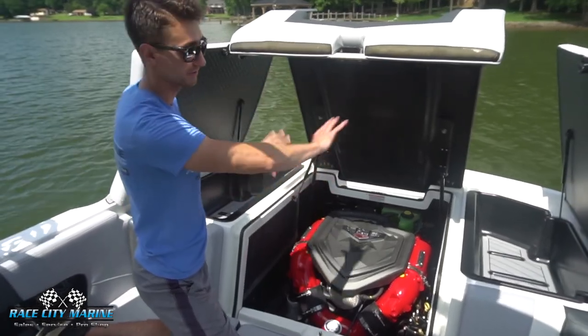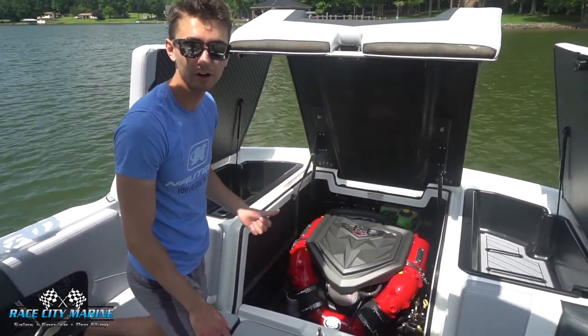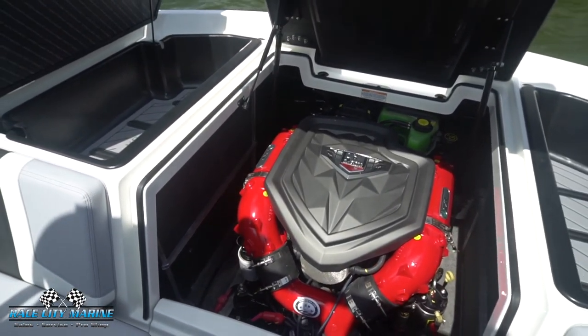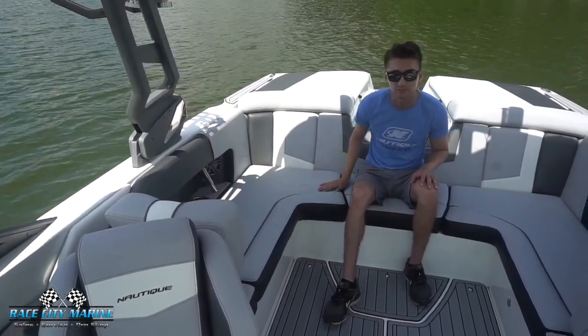The engine is located in the center; we can lift this up on a hinge with gas struts so everything stays nice and up. This is the PCM ZR4 cranking out 400 horsepower and 400 pound-feet of torque — plenty of power to get this boat up and out of the water on plane even with a full ballast system.